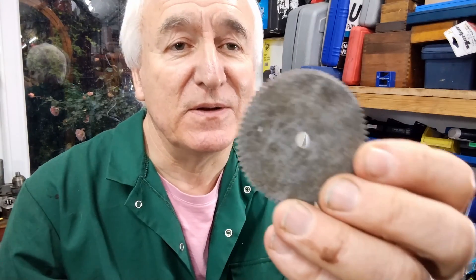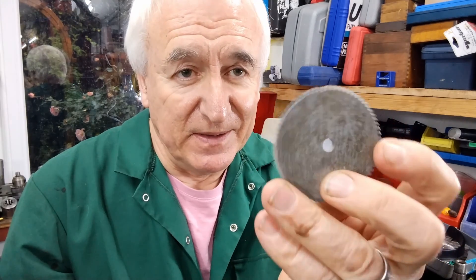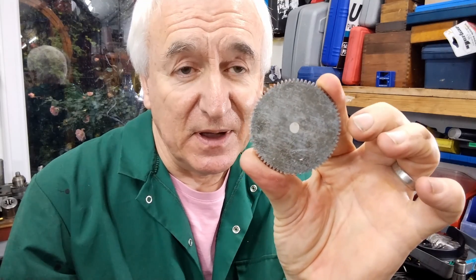Before I decided to go for it with cutting the brass, I thought I'd do a trial run with some aluminium. So I cut the first 72-pin tooth on a bit of aluminium that is meant to be a 2.3 inch diameter wheel.